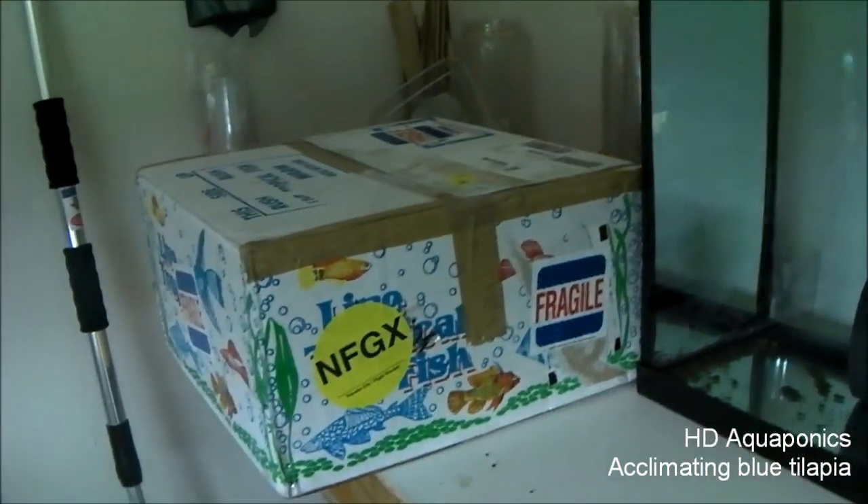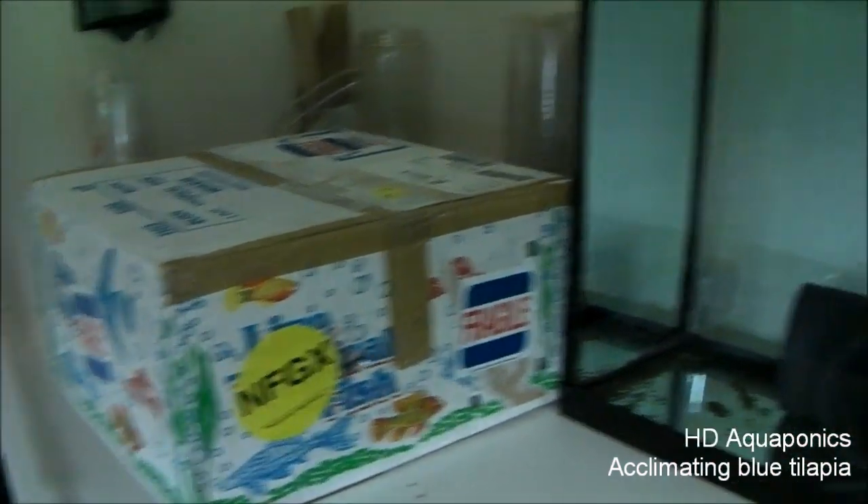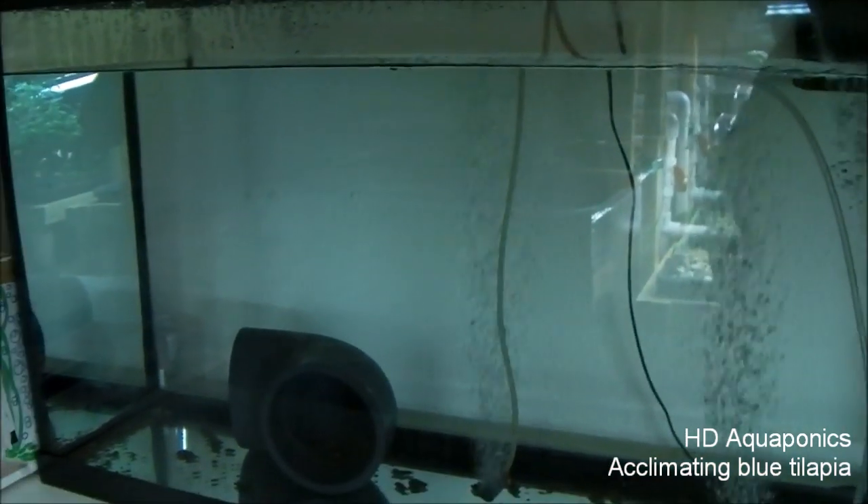Alright, so the FedEx man just dropped off our blue tilapia, so I'm going to open it up and put them in the breeding tank.